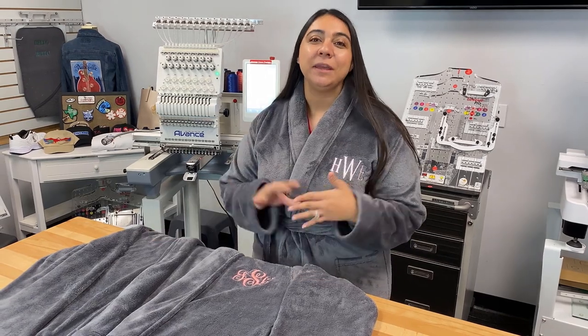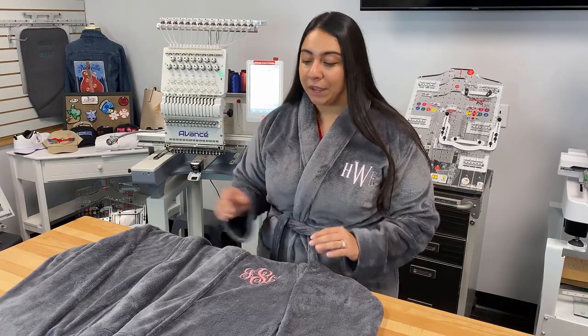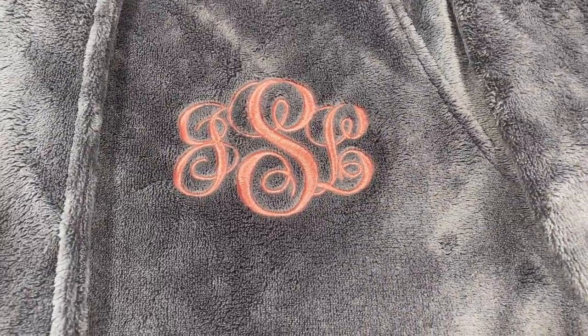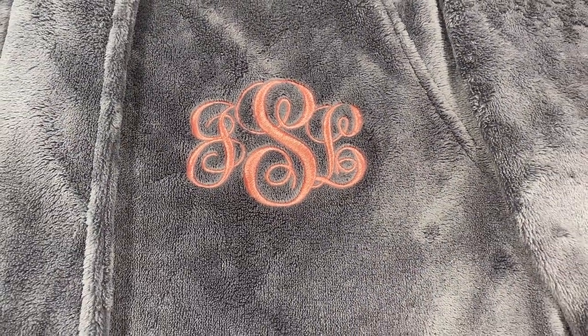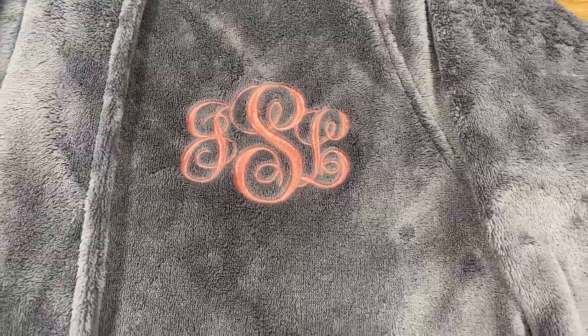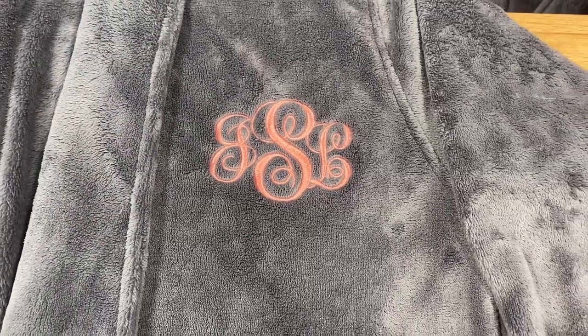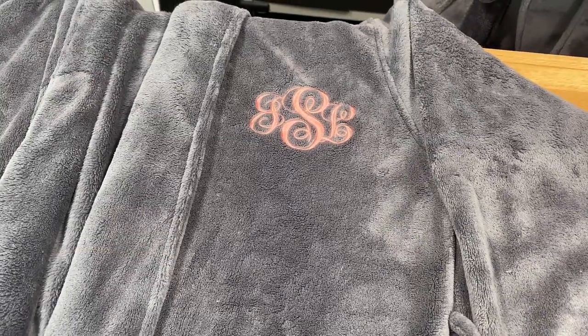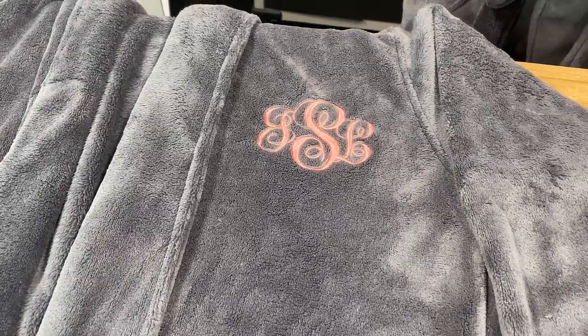Hey everyone, it's Hannah here at Koldesi, and today we are embroidering custom monogrammed robes like the ones you see here. We love this kind of project because it shows you how much money you can really make with embroidery. Robes like this are a high value item, and when you add custom embroidery and monograms, the retail value goes up. The selling opportunities are endless — these are a great way to enter the highly profitable wedding and bridal market, and there are also opportunities for bulk orders for country clubs and day spas. So let's show you how we did it.